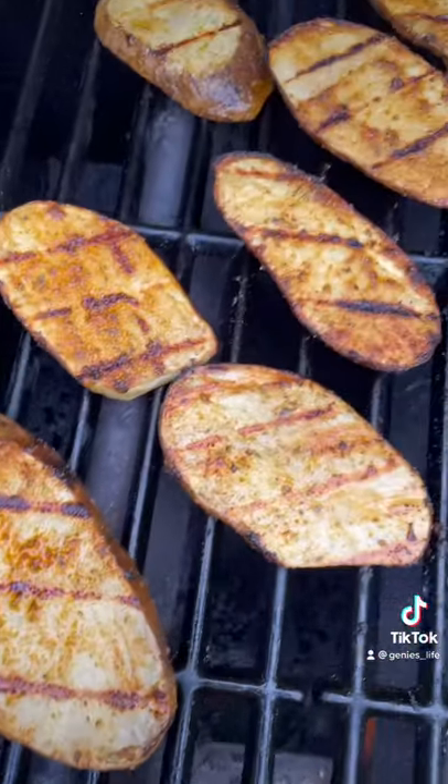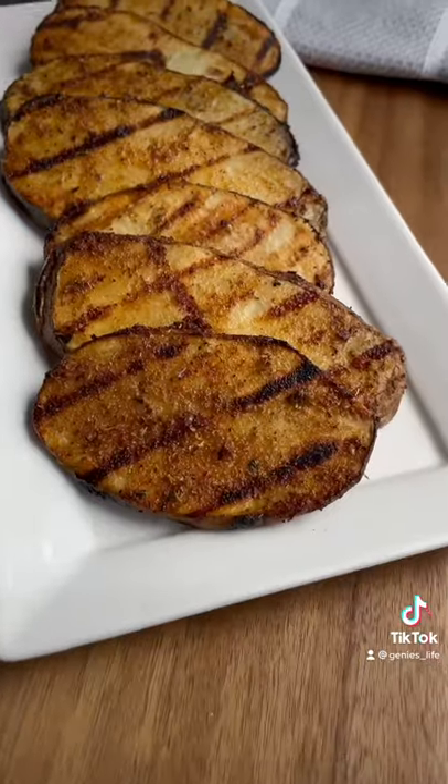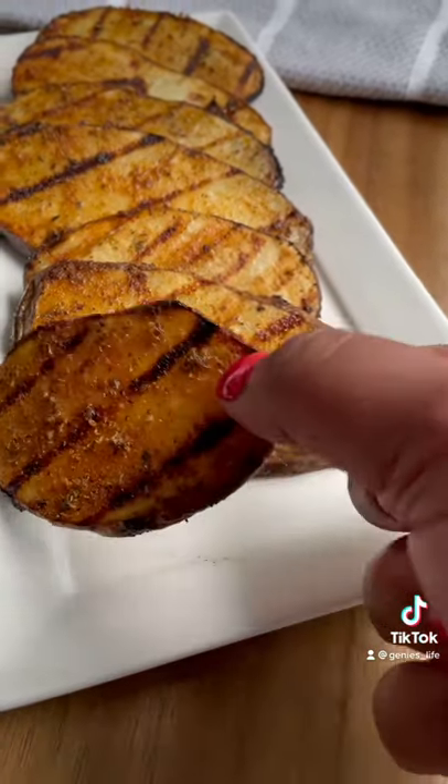They'll have these beautiful char marks, they're so deliciously addictive and you're going to love them. Try them out and let me know what you think.